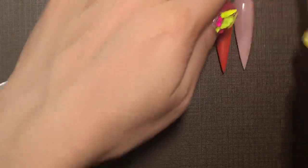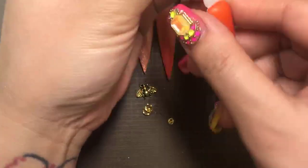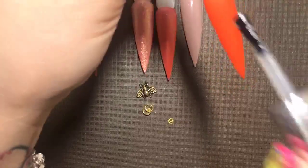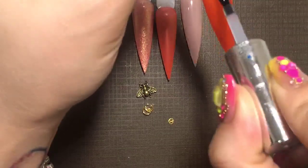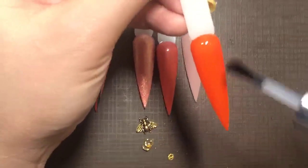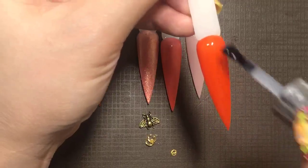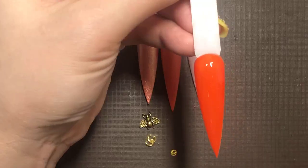I have several different nails here. I am going to put the no-wipe top coat on — two coats of gel polish — and I'm going to cure it for 15 seconds. I'm using a little chrome on this one, like a unicorn chrome. 15 seconds.